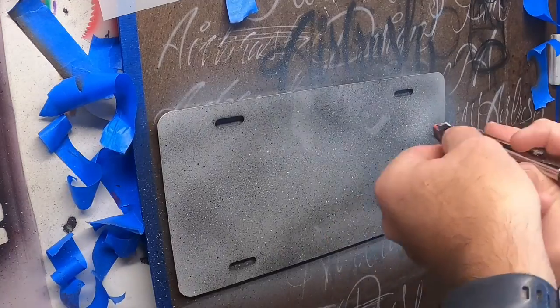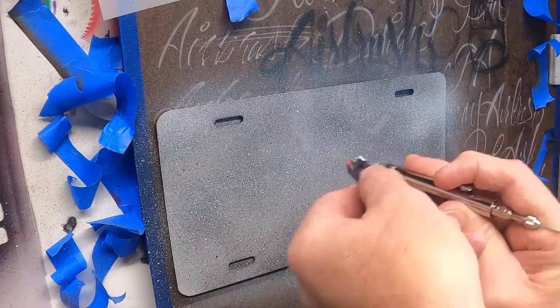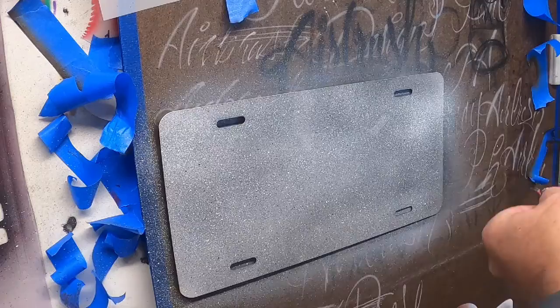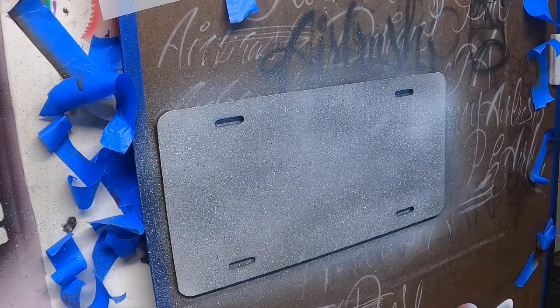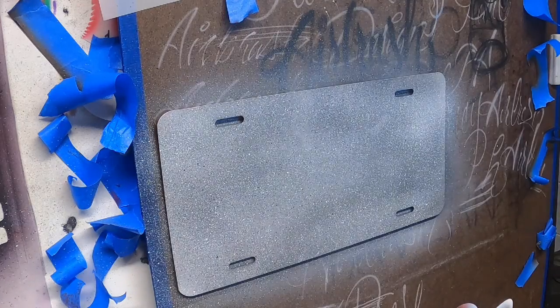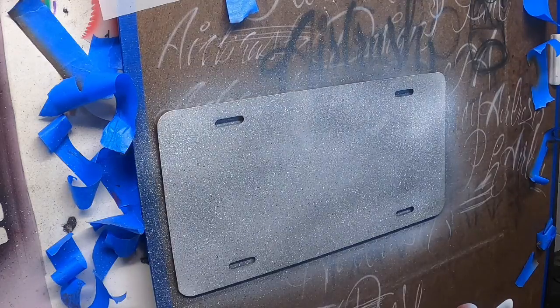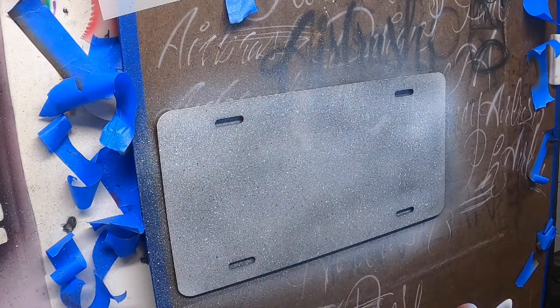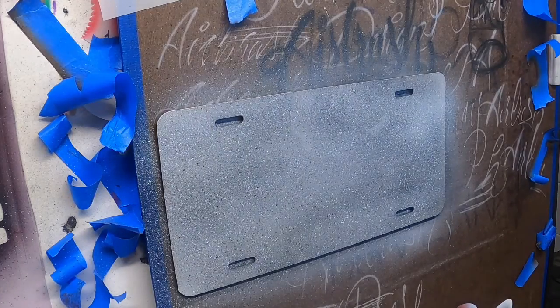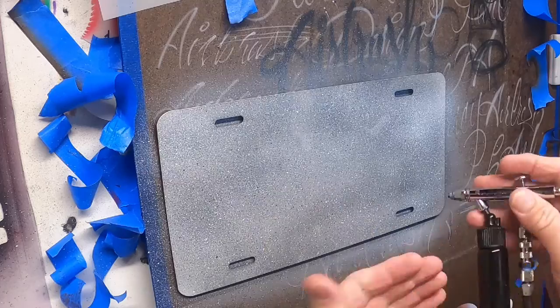Now I'm going to get white. If you notice what that looks like now — that gives us the idea of cement or concrete. We're going to take our black next; let that dry for just a second. I'm going to go ahead and take a hair dryer and dry that off.